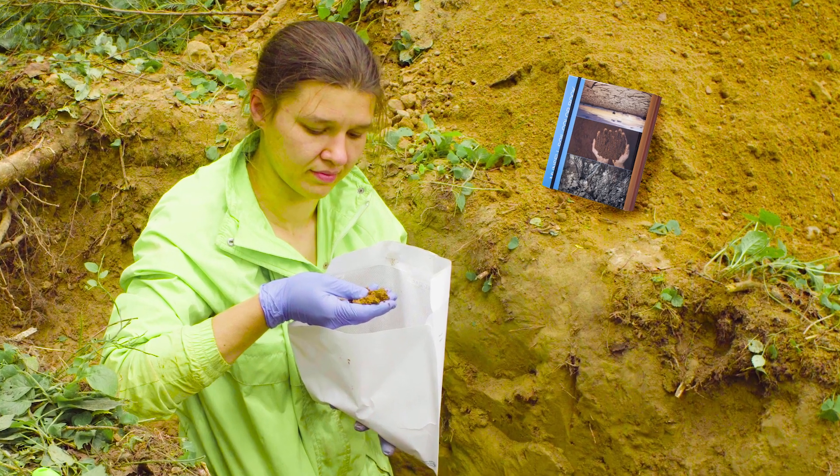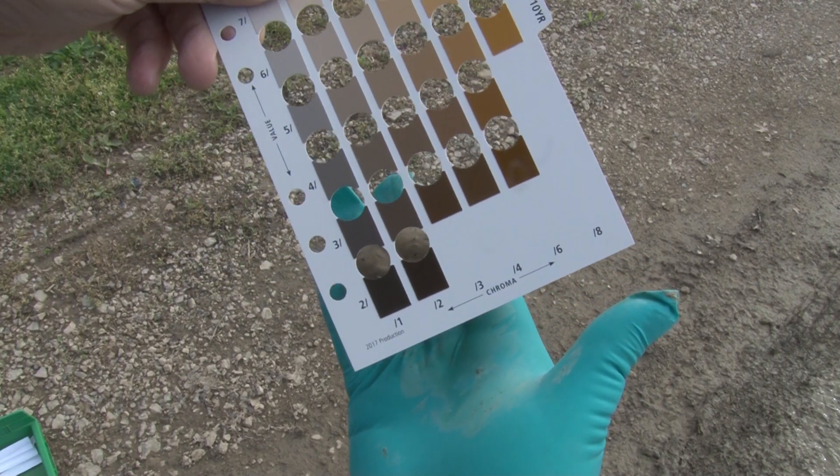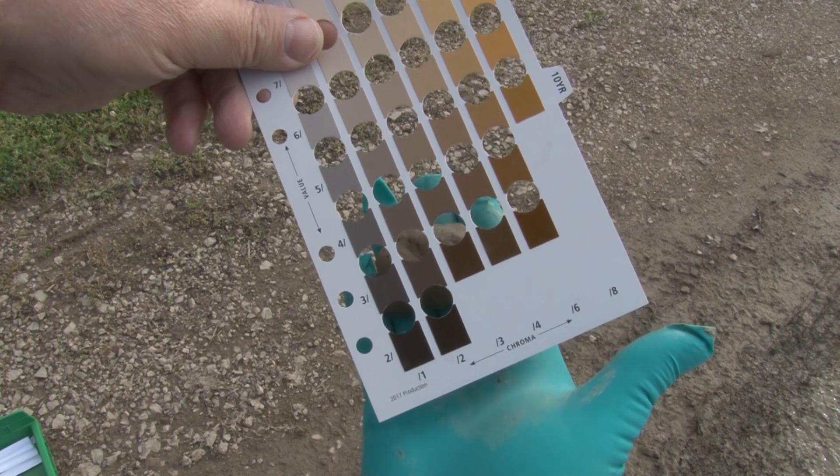Used in the geotechnical engineering profession and construction industry, this soil color book can also be useful with rocks and other natural materials.